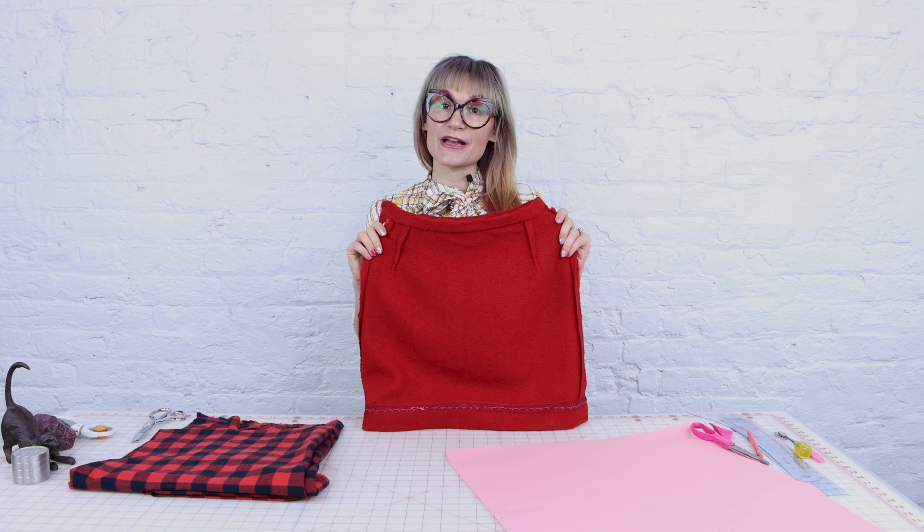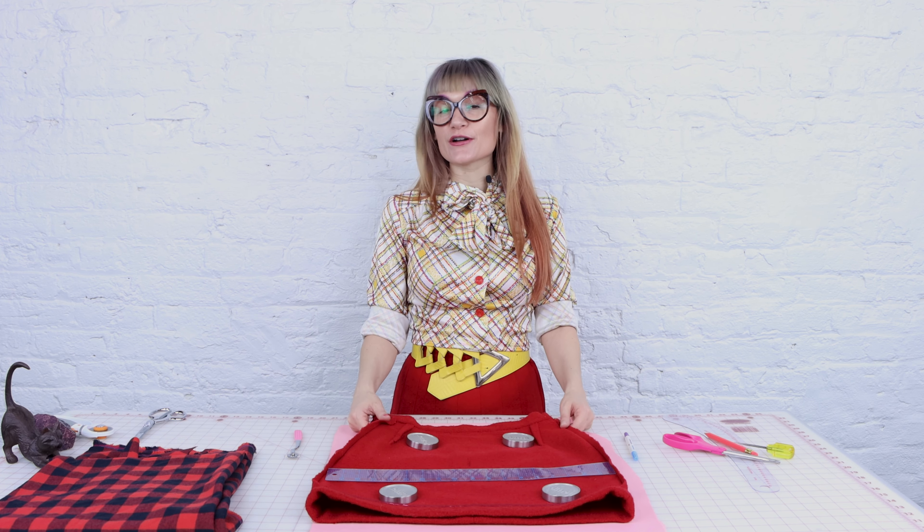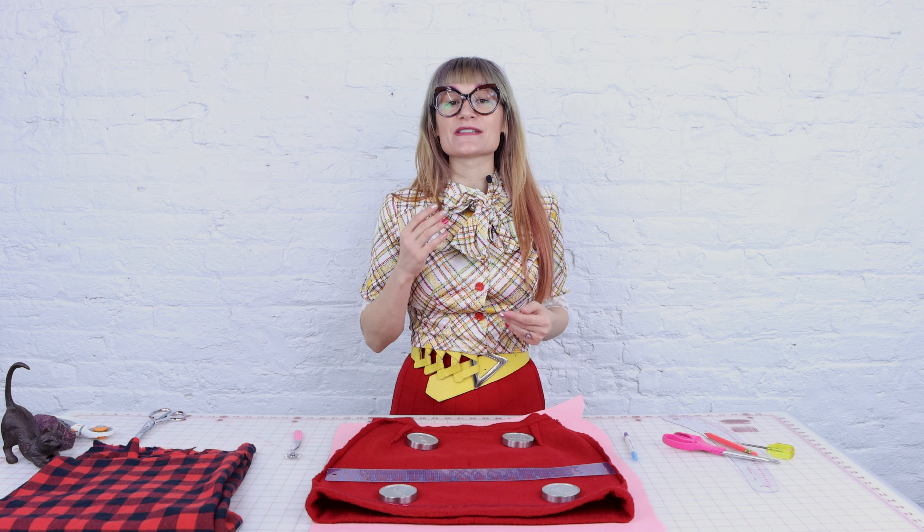This morning I was getting dressed, putting together my outfit, and I put this skirt on and I could not stop itching — and it looked so cute on too. I was so upset. At first I was like, I can handle this, I can get through the day, and then no. Let's face it, this skirt needs a lining.